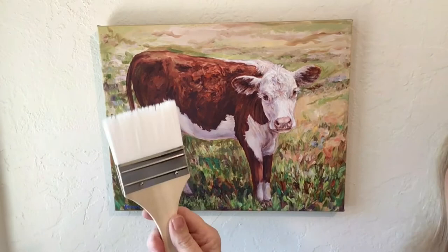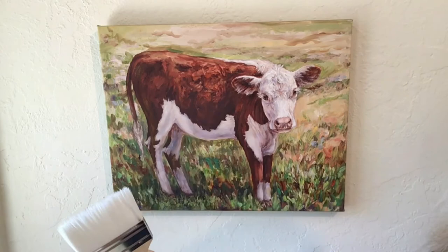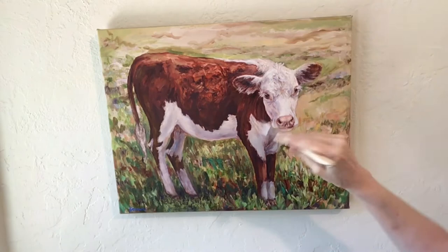I take a damp brush. I like these nylon brushes - they're really nice and very soft. The soft bristles tend not to leave brush marks. I put the brush in the bag and then with a crisscross motion I apply it to the surface of the giclee.